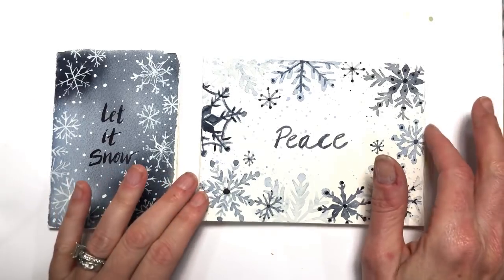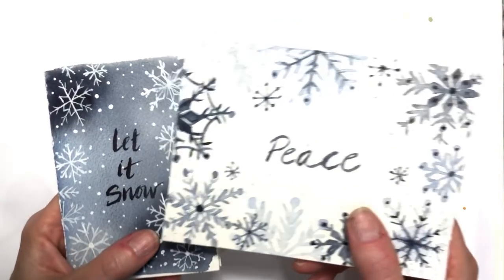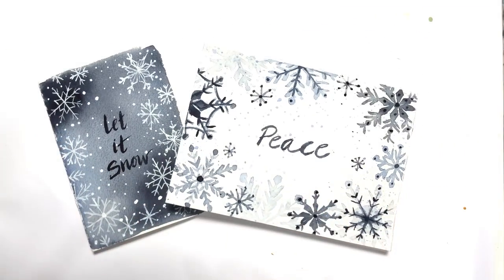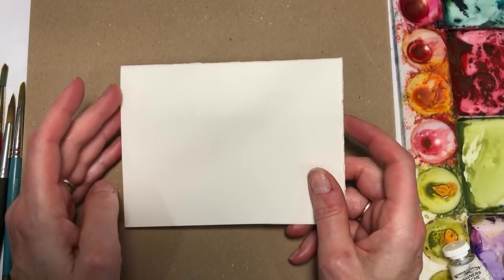Hello everyone, welcome to my channel. My name is Ellen Kami-Trent. Today we're going to make these fun, simple, easy snowflake watercolor Christmas cards.